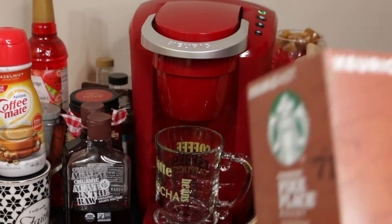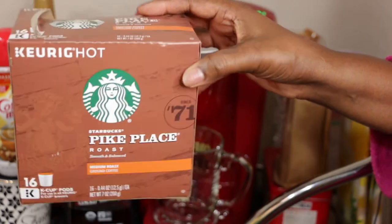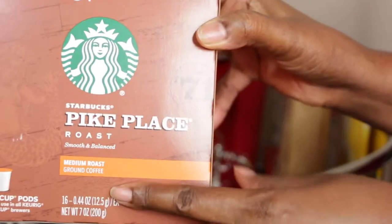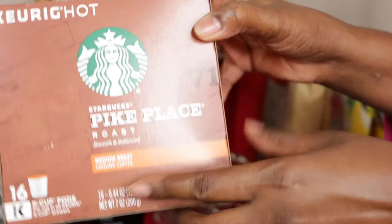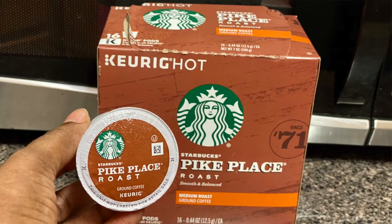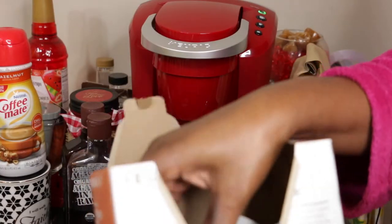Good morning! I'm going to make my coffee this morning using my Starbucks Pike Place Roast — this is the medium roast ground coffee. I have these linked down in the description, so if you're interested you can find them. I've got the Keurig going.